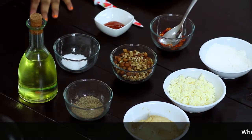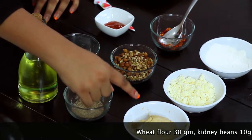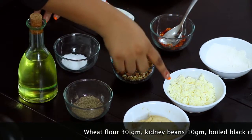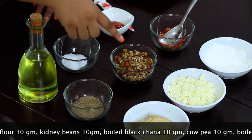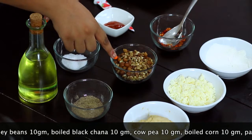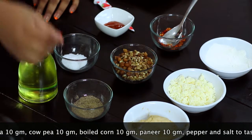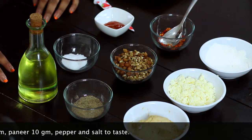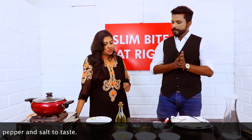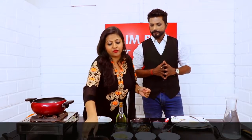Let's make this recipe: 30g wheat flour, 30g paneer, a little bit of corn flour, 30g sprouts which includes bengal gram or matki or anything you like, black pepper, salt, chilli, sauce, and one teaspoon of oil. I'll be starting by making the filling for the kadila.